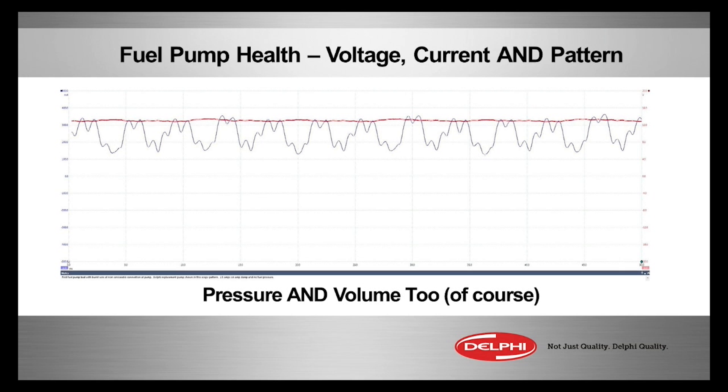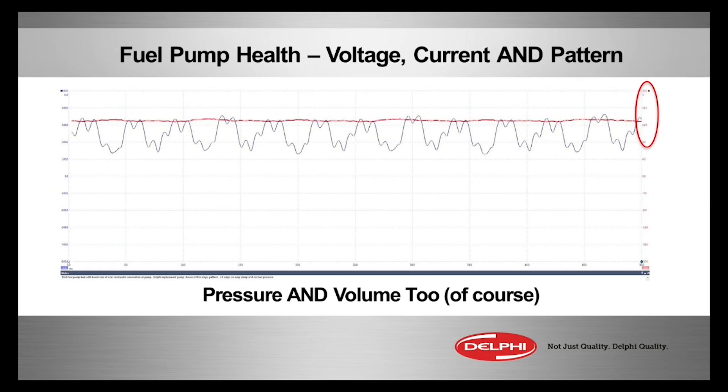First, dual trace it. Look at the voltage and see if it's consistent. That's the red wire, and we can see — I believe we circled it right here — it looks like about 13 to 14 volts. That's the power feed to the pump, back-probing right at the pump itself.